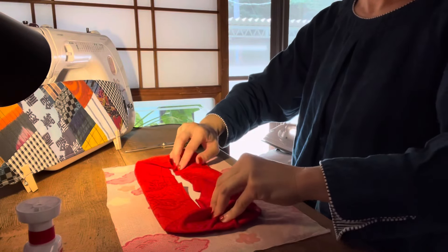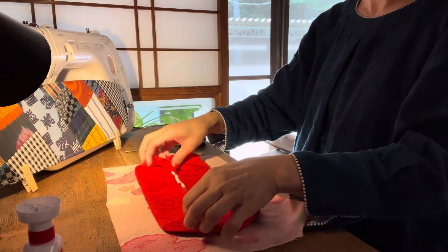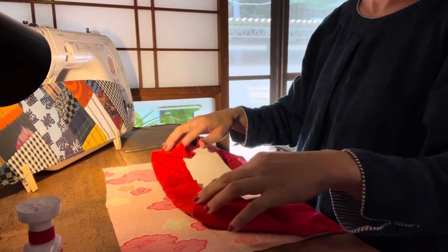Hello, my name is Cohaku. Today, I'm going to make a cute little obita and a big obita.